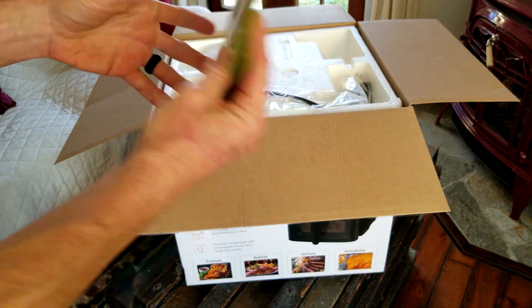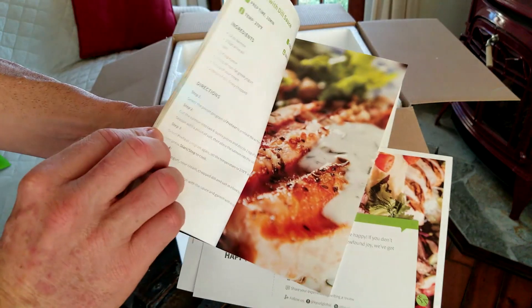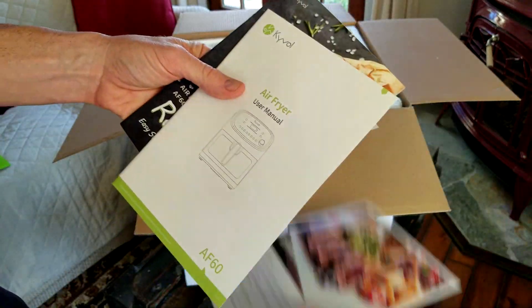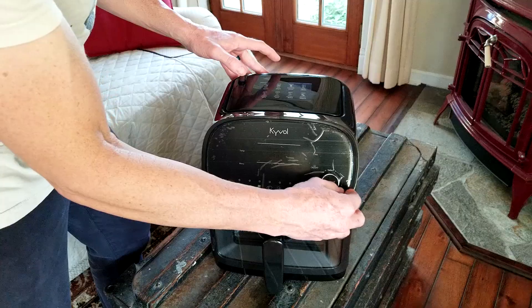They're giving us a nice little guide here — easy steps to a healthy diet. There's a little recipe book, warranty information, and your user manual in here as well.